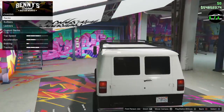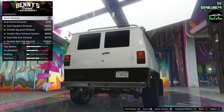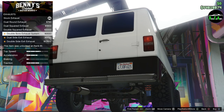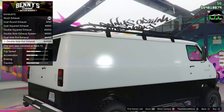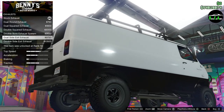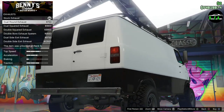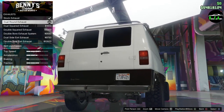For exhaust, you've got dual rounded, dual squared, double squared, big bore out the side on both sides, and a double exhaust. The double one might mess up ground clearance a bit. Going with one of the rear ones — the dual round option, which is kind of stealthy. It's painted to blend in, so it's more of a stealth exhaust.